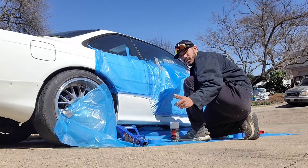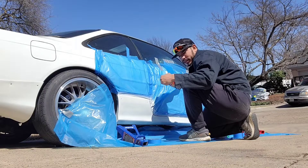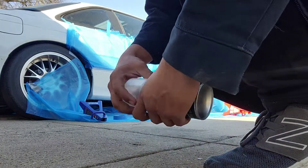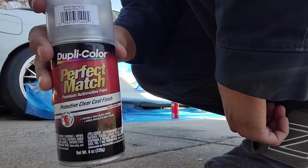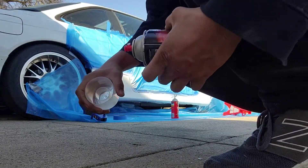Alright, so I gave it one coat. I'm gonna let it sit for about 20-30 minutes, let it dry, and then hit it with another coat. Just got to put the last coat of clear and it should be good — let it dry for a little bit.